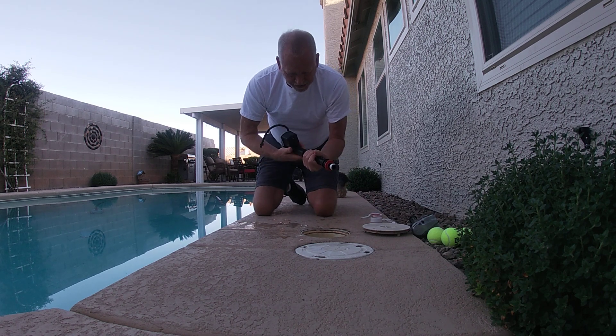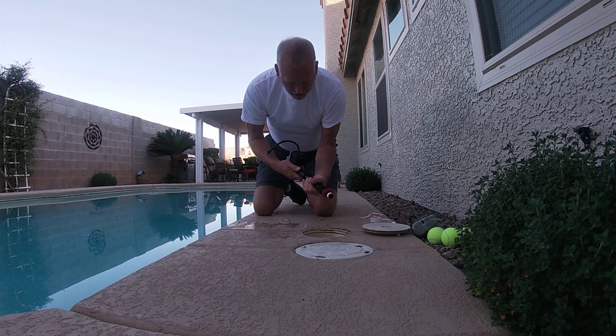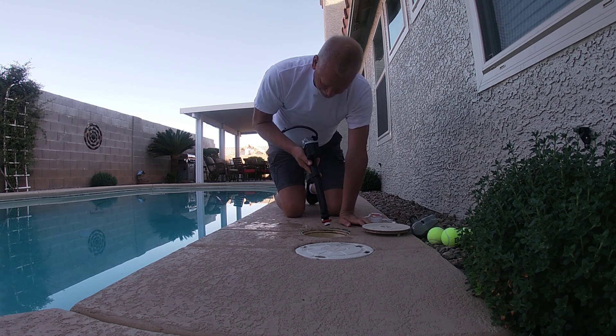This adjusts — you just turn this and you can adjust the height so the water level can be set. I'm going to walk it down and adjust it after I tighten it down. And this screws in.